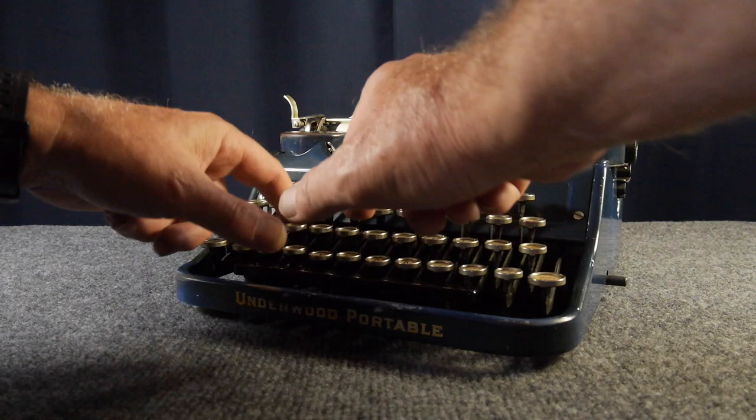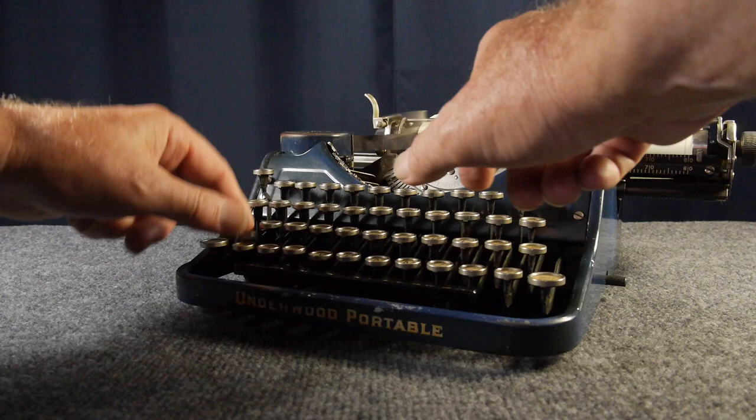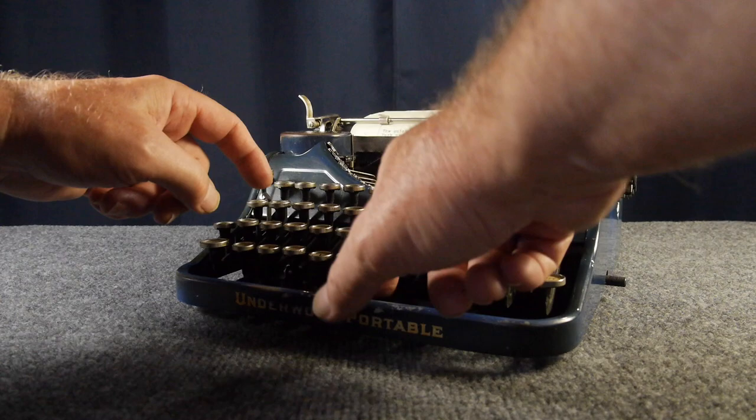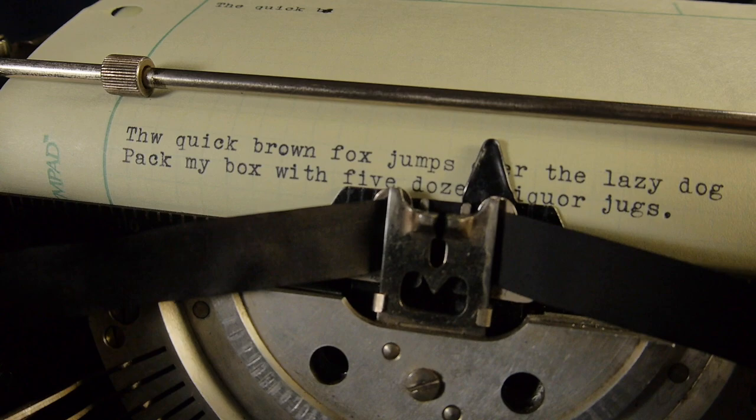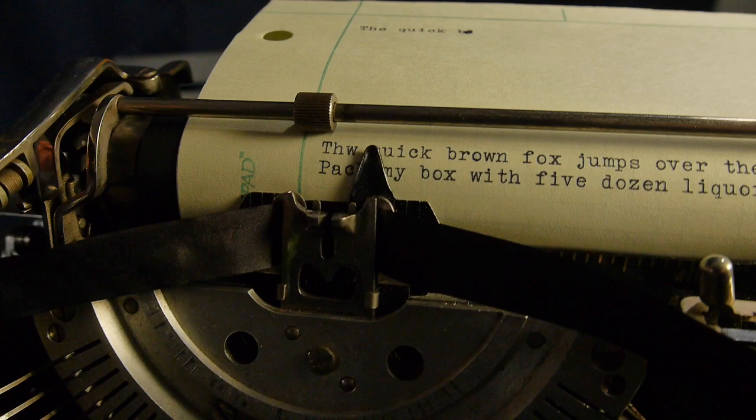Let's do a little bit of test typing. 'The quick brown fox jumps over the lazy dog.' 'Pack my box with five dozen liquor jugs.' It's a very nice looking typeface with really good alignment.